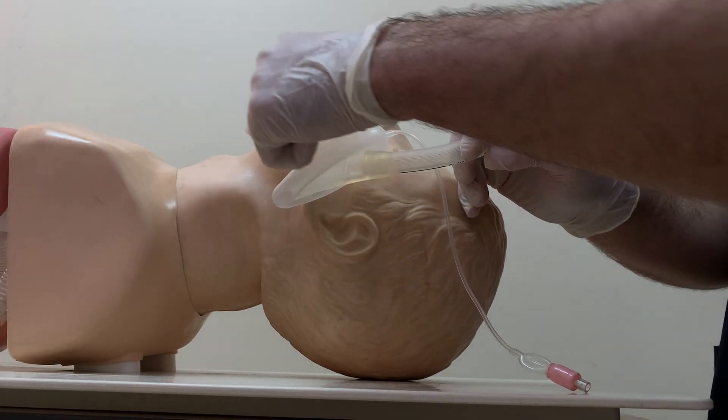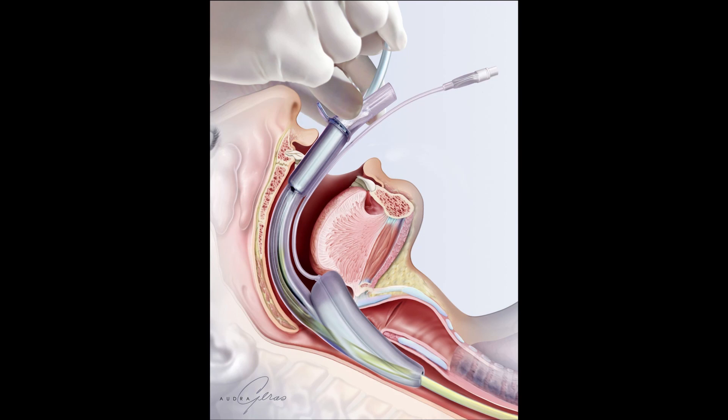The laryngeal mask airway does not create complete airway control, so it does not protect the airway from gastric content aspiration. We have to use the LMA only for patients who have no gag reflex and are not conscious.